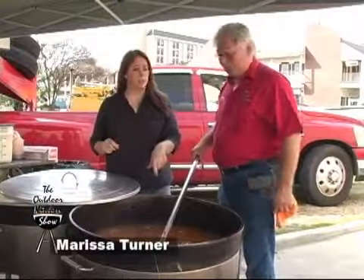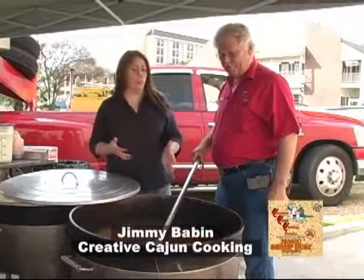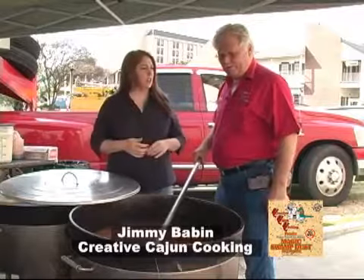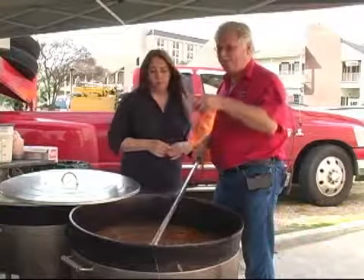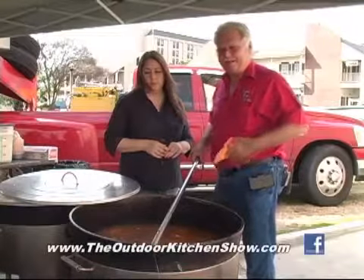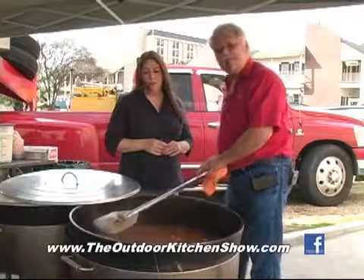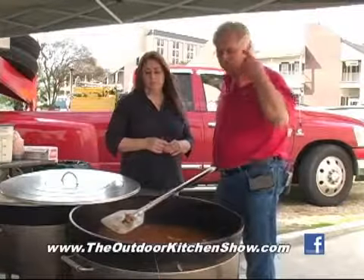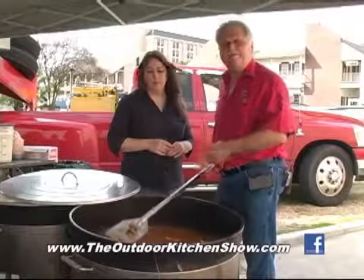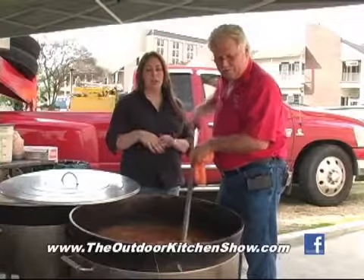Now this is the jambalaya pot, right? That's 34 pounds, 34 quarts of water. You got 20 pounds of chopped yellow onions. You got 40 pounds of temple meat, that's pork — the temple off the hog. Very, very little fat in that other white meat. That's what all the championship jambalaya cooks use.